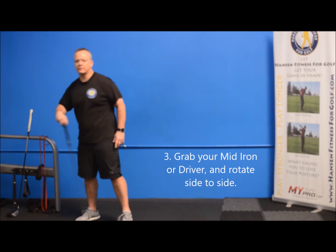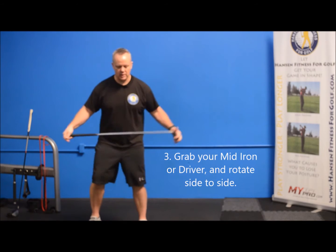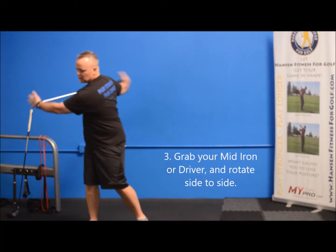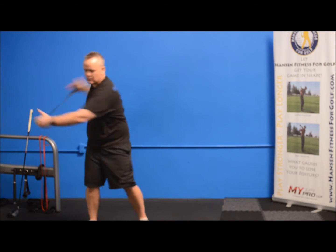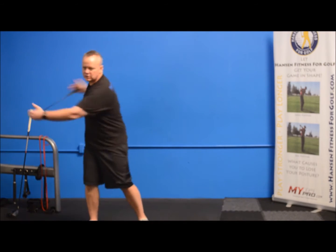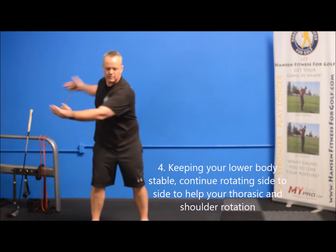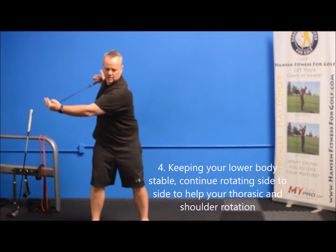Next, grab a mid iron or a driver — either one. You're just going to go side to side, holding on to the ends of it, letting your lower body turn both directions as far as you can. Once you've done 10 to each side, you're going to keep your lower body stable and then turn. So now we're working more of the thoracic rotation, or the rotation of the shoulders.